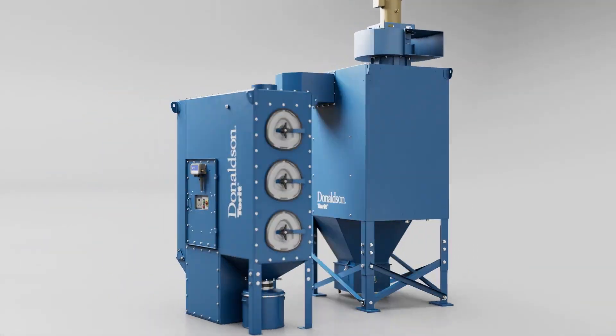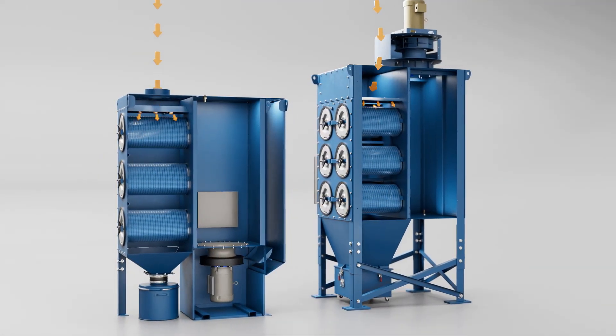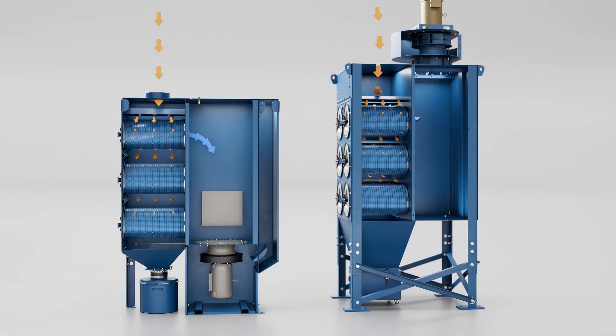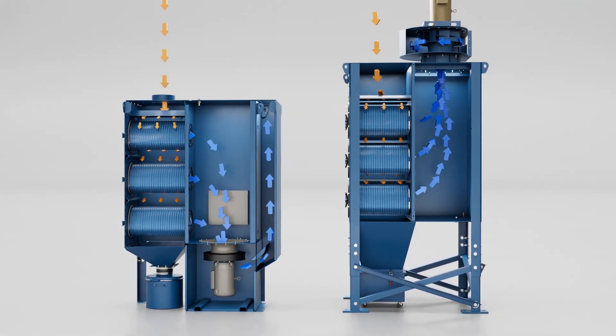To increase filtration performance, the DFPre utilizes a downward airflow. By directing dirty air into the collector from above, heavy particulate is forced into the hopper. The clean air then moves to the pre-wired fan, where it is then pushed out through the outlet on top.